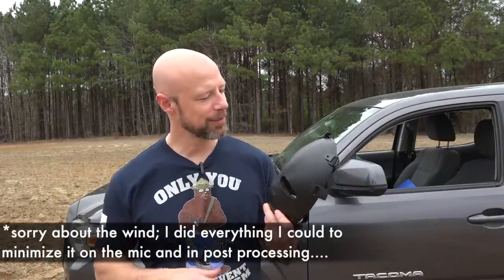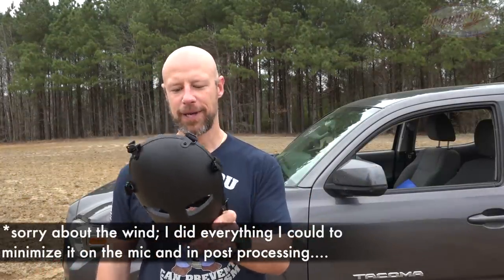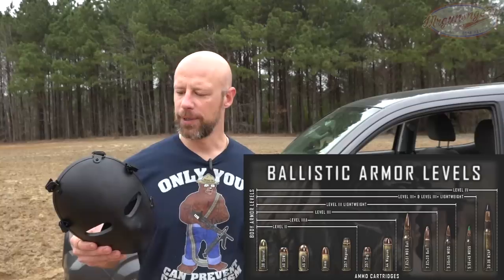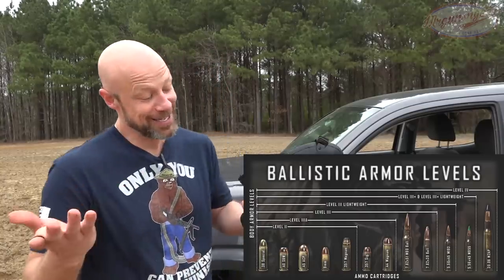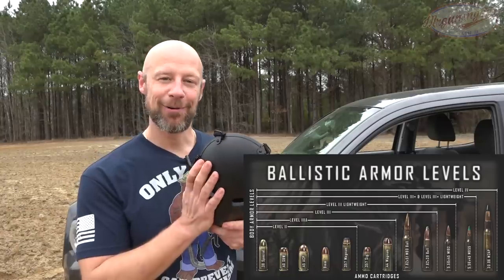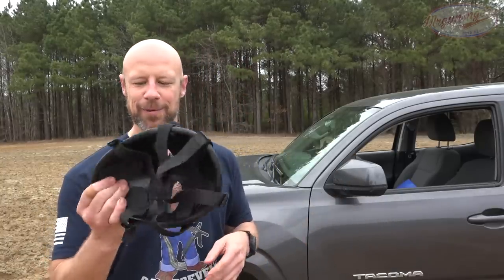Welcome back everybody. Today we're going over this armor mask here, which is rated for Level 3A — we'll roll that up on screen as to what that actually equates to. Even with back face deformation, which I do expect on this, breaking your cheekbone or something like that if a bullet hits it is certainly better than going through your brain.